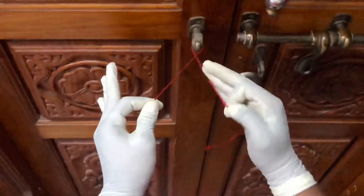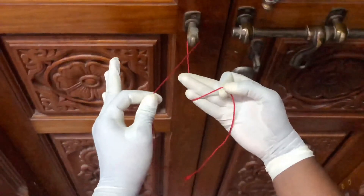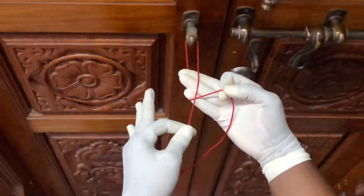Internally rotate your right hand such that it forms half of a loop. Complete the loop by placing the other thread over it.